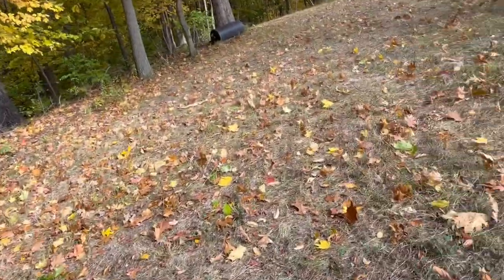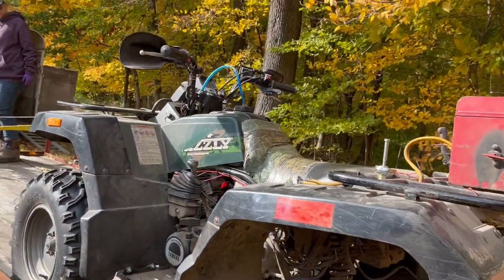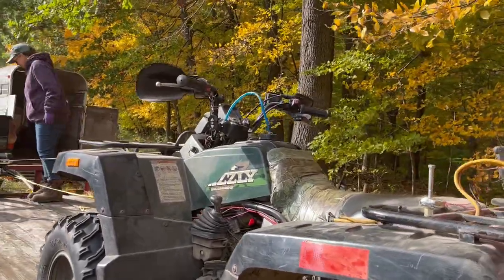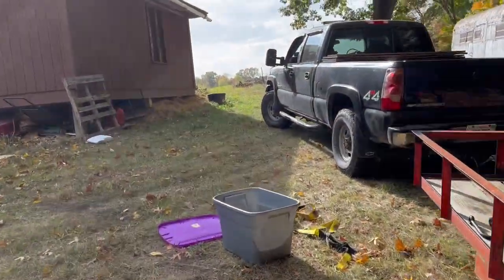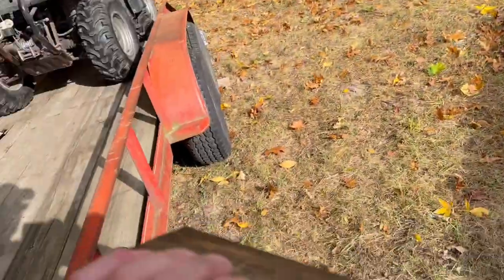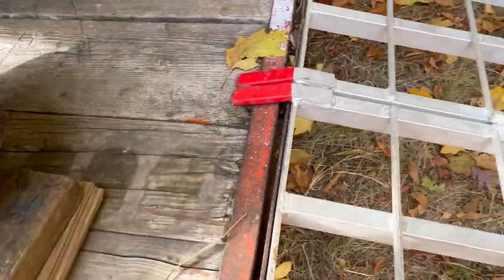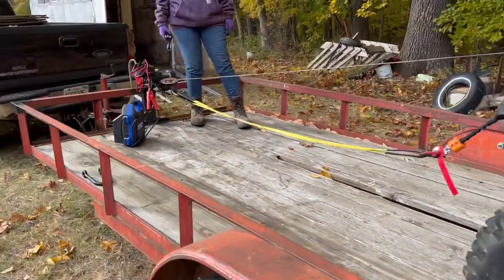Where did I throw it? Oh, it's back here. All right, let the pressure off and see if it rolls. Keep going. Oh, it's gonna go over — I need a bigger block. Put some pressure back on it. Yep, I'll get one out of the truck. This ought to hold it. All right, let it out — it shouldn't roll off of that.